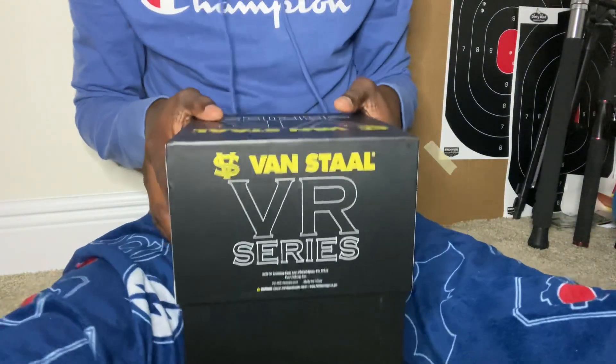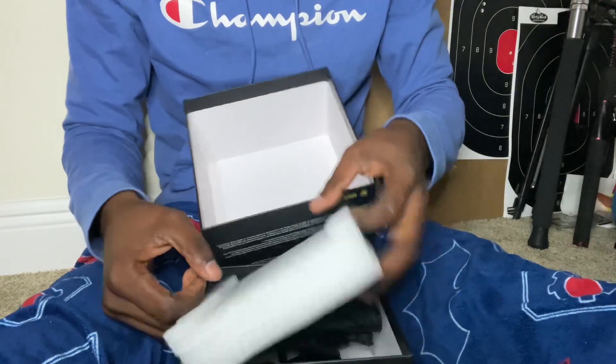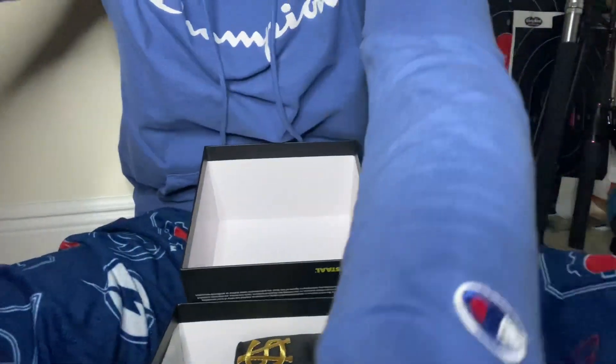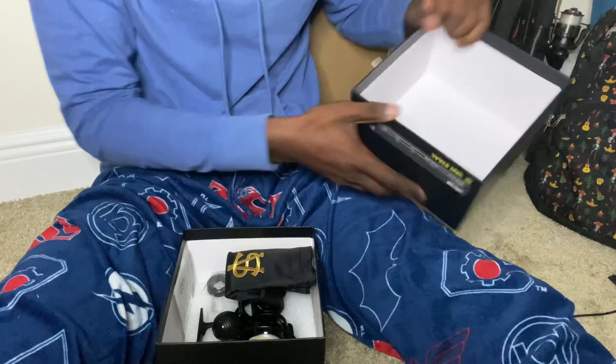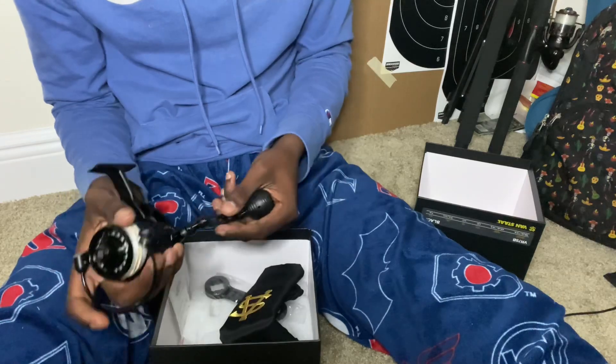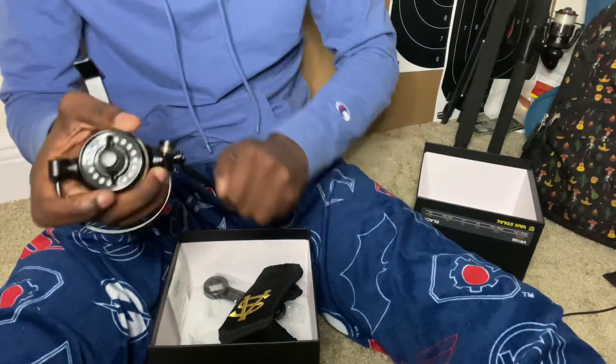I was gonna buy the VR 50, but there was no point in buying the VR 50 when the VR 75 was coming out. I already had two VR 50s — the black one and the silver one — so it made more sense to step up.